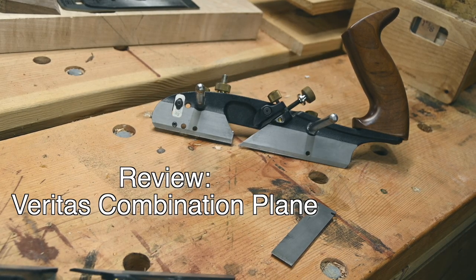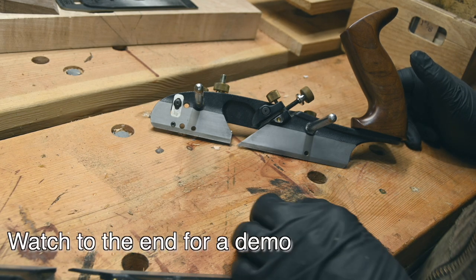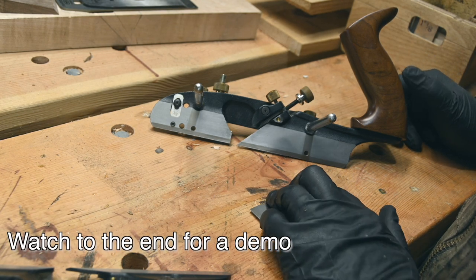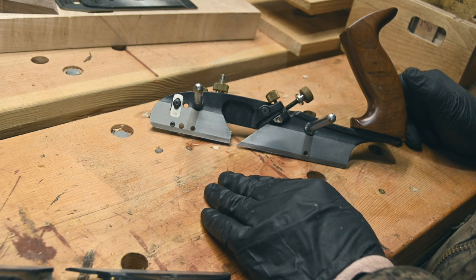Today we're going to be talking about the Veritas combination plane — a very useful plane. There are a lot of moving parts on this plane, so let's just dive right in.